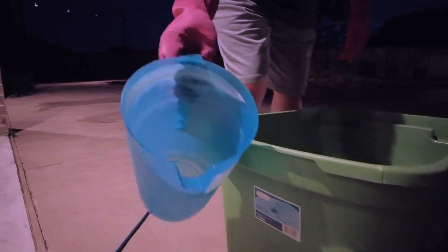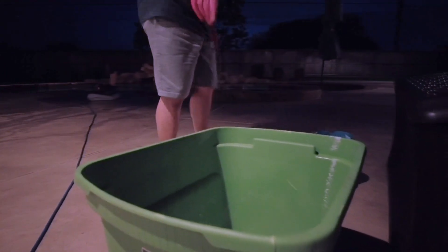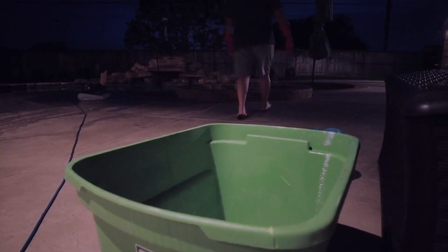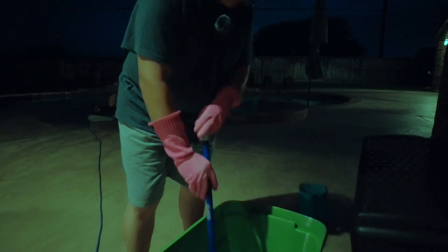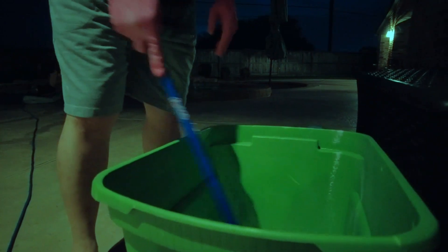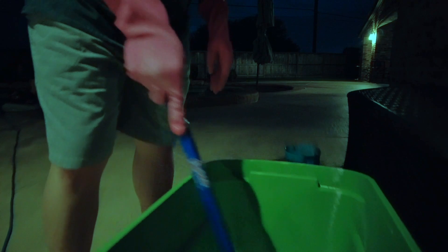Okay, it's completely empty. Now I'm going to take my stick and stir this up a little bit. There's still some powder here so I'm going to stir it a little bit. Be careful — this is still highly concentrated. After I'm finished stirring this, we're going to pour it in the pool.